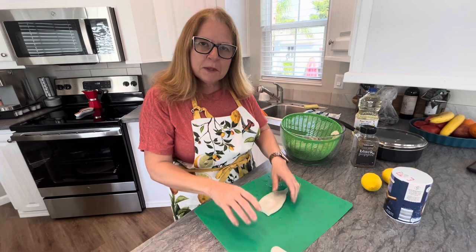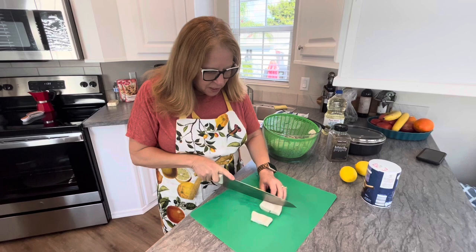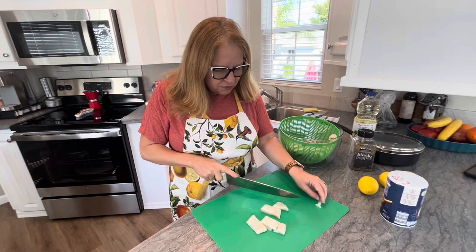I put them in a salad spinner to drain them as much as possible. Now I'm going to cut these — you'll see the size I'm cutting them. I don't want to make them too thin because it does take away from the flavor.